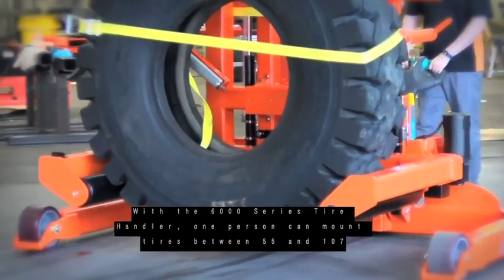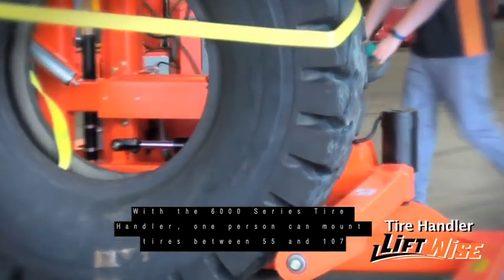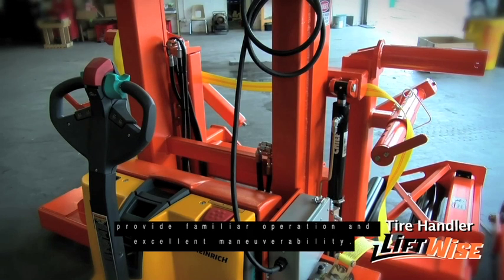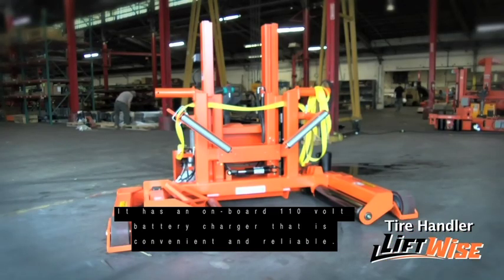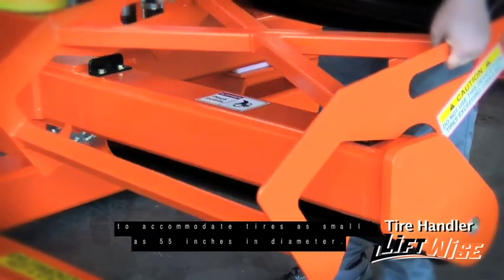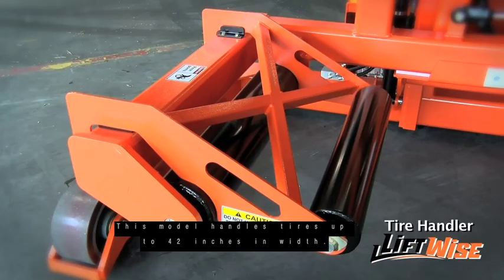With a 6000 series tire handler, one person can mount tires between 55 and 107 inches in diameter and weighing up to 6,000 pounds. A pallet truck is integrated into the tire handler to provide familiar operations and excellent maneuverability. It has an onboard 110 volt battery charger that is convenient and reliable. Each tire handler comes with a third roller to accommodate tires as small as 55 inches in diameter. This model handles tires up to 42 inches in width.